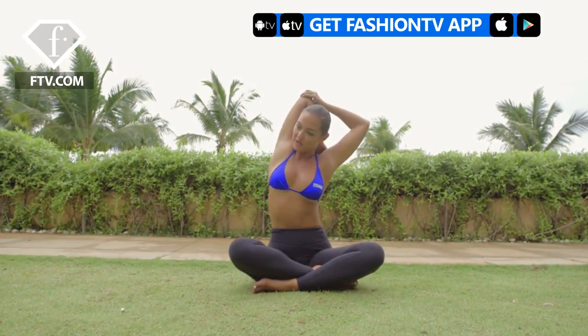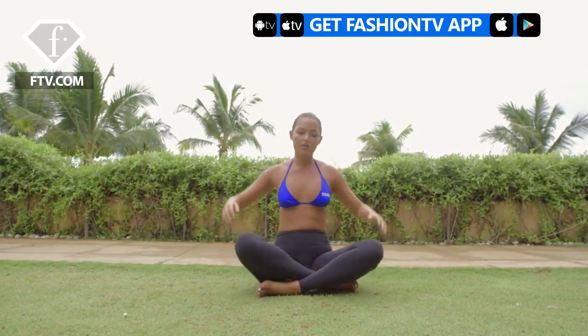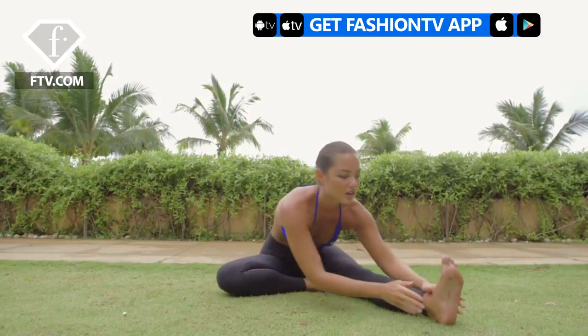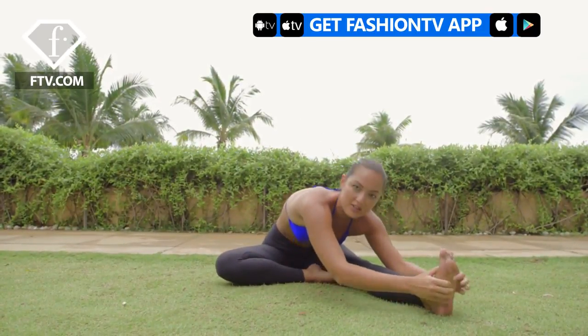The most important stretches that are not to be missed are to stretch your lats and your triceps because of all the punching — you don't want your muscles to cramp up — and also your hamstrings and your glutes from the kicking. Again, your legs will cramp up unless you stretch properly.